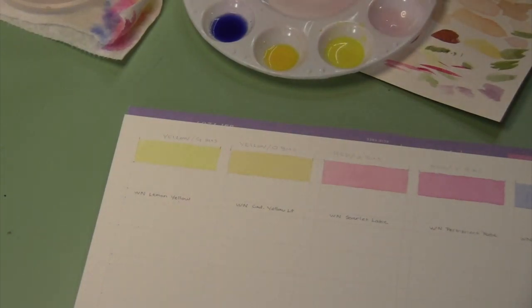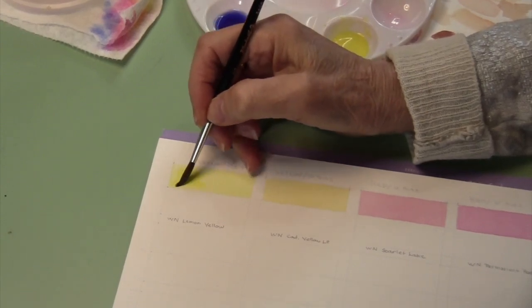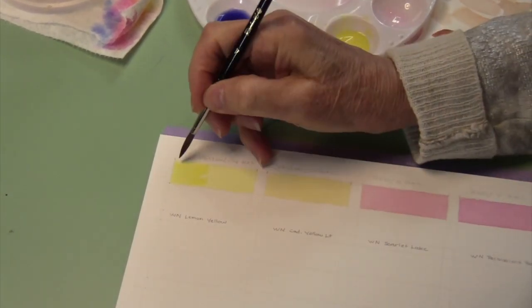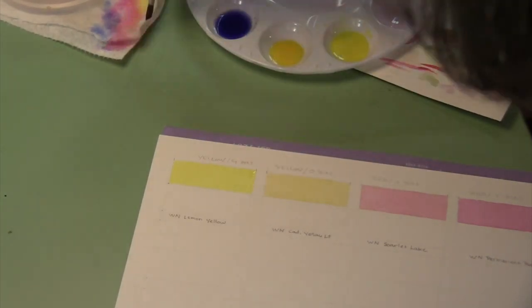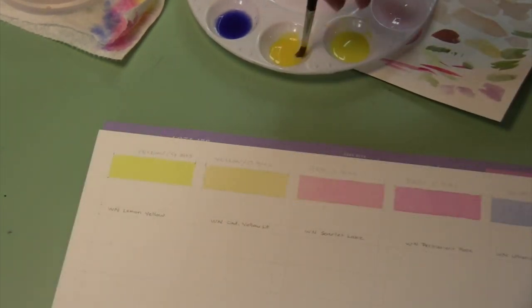Our washes have dried, so now we'll put on a second layer and do exactly the same thing we did before. Load our brush, put a puddle down, and just add our second layer of color. If you see a little bit of lake at the bottom, a little wetness, too much wetness, just dry off your brush and pick it up — cadmium yellow light.